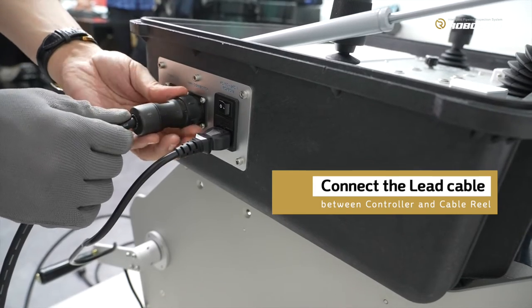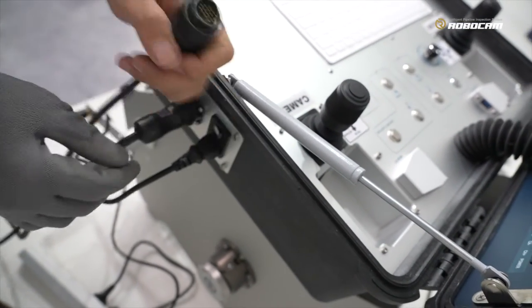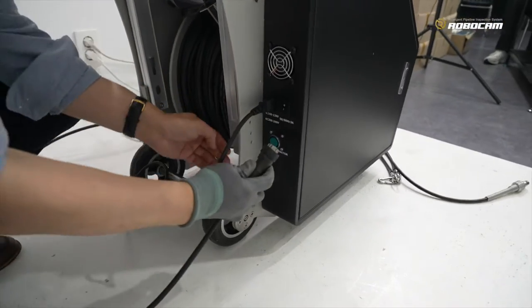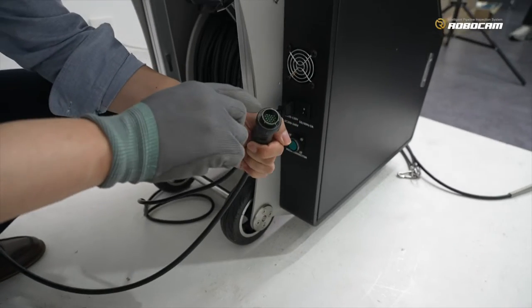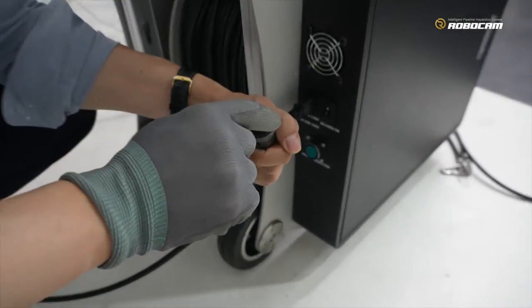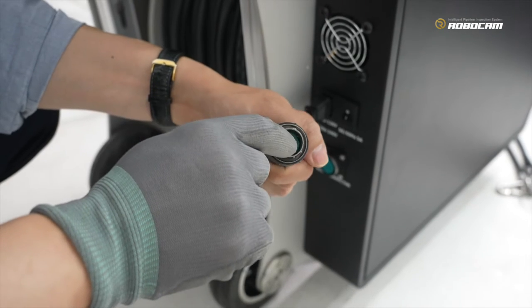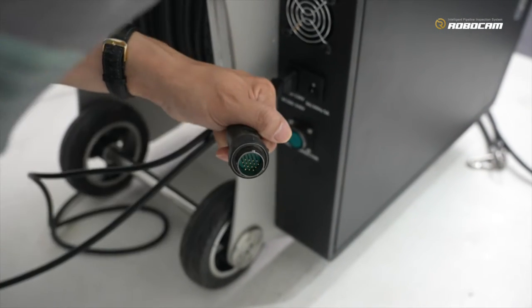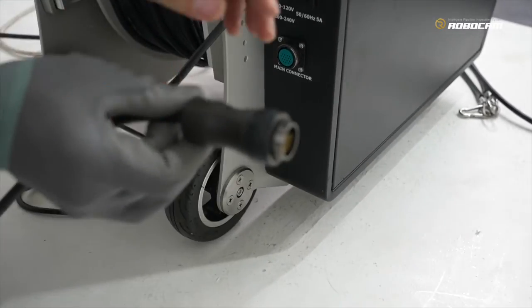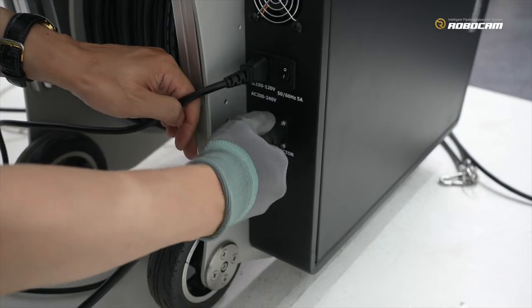Both sides of the lead cable are the same — both sides have a male pin, not female. You can see the pin shape: one, two, three, four, five pins. There is only one big pin at the 12 o'clock direction on the top side. This keyhole is also at the 12 o'clock top side. So position it upside and push, then tighten it.